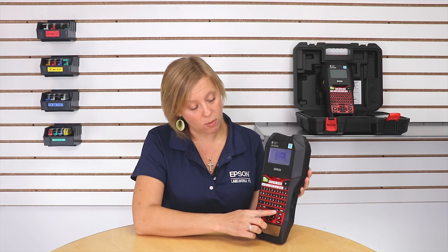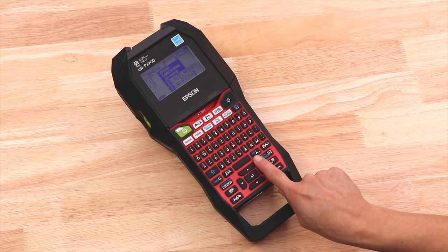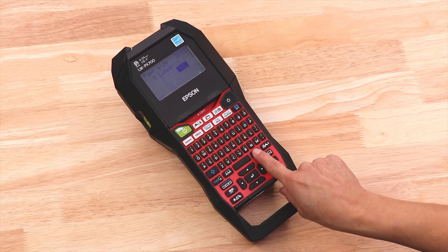The font size button is this one here where it has a big A, a triangle, and a little a, and you're just going to press the button consecutively.